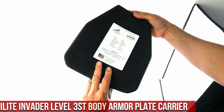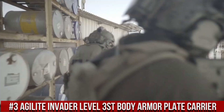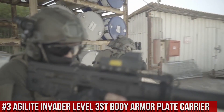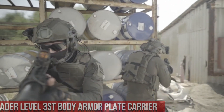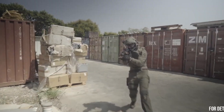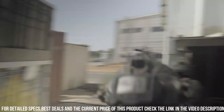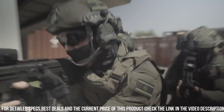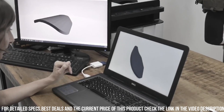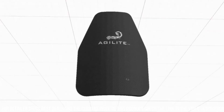Number 3: Agilite Invader Level 3 ST Body Armor Plate Carrier — the pinnacle of tactical gear for high-threat environments. Designed to provide maximum protection and versatility, the Invader Plate Carrier is constructed with rugged materials and advanced engineering. Its Level 3 ST Plates offer superior ballistic resistance, ensuring reliable defense against various threats. The carrier features a lightweight and ergonomic design, allowing for enhanced mobility and comfort during extended missions.